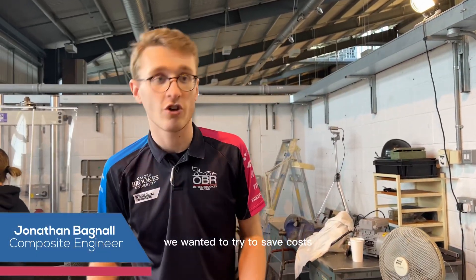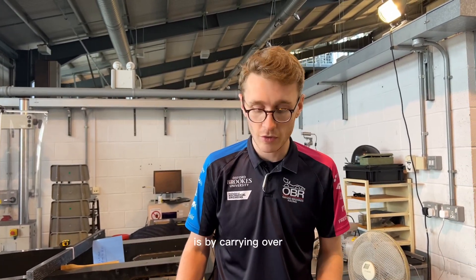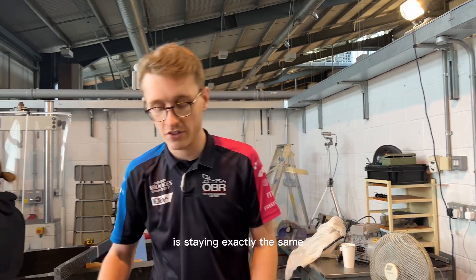For this year's chassis we wanted to try to save costs wherever possible. One way we've managed to do this is by carrying over as much of our moulds as possible. Almost all of the surface geometry from the rear bulkhead to the front bulkhead is staying exactly the same.